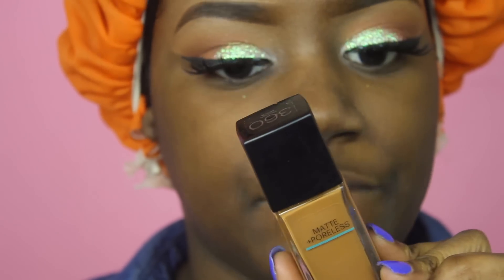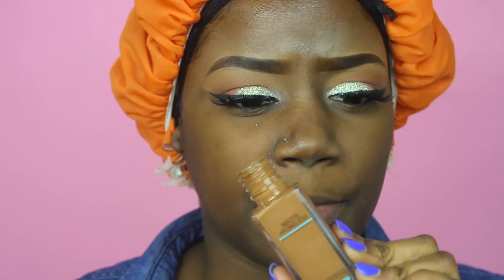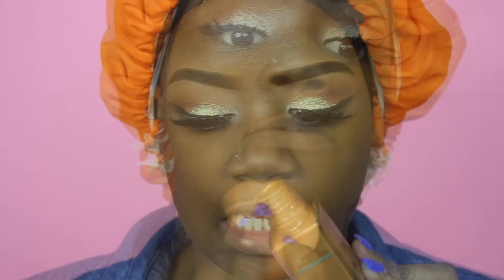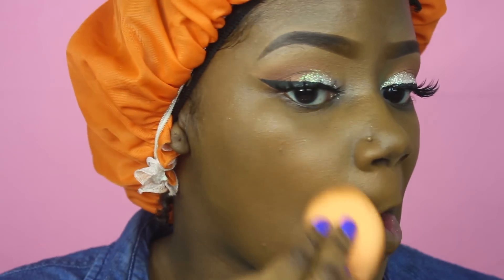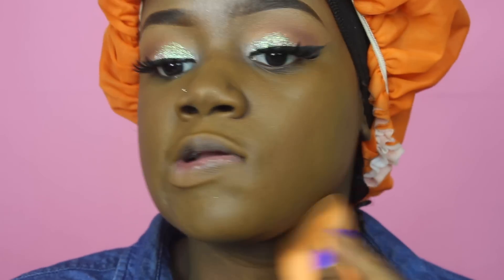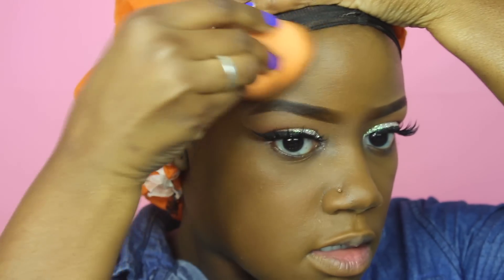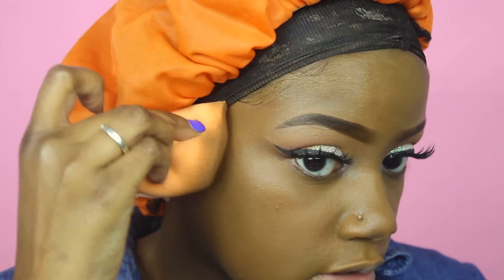For my foundation I'm using the Maybelline Fit Me Matte and Poreless. I noticed this one is supposed to be the same color I normally wear, but it's a tad bit lighter — I may have to go back to the one I normally use. But as you can see it's not extremely too light; it's like it gives me a whole other skin tone.